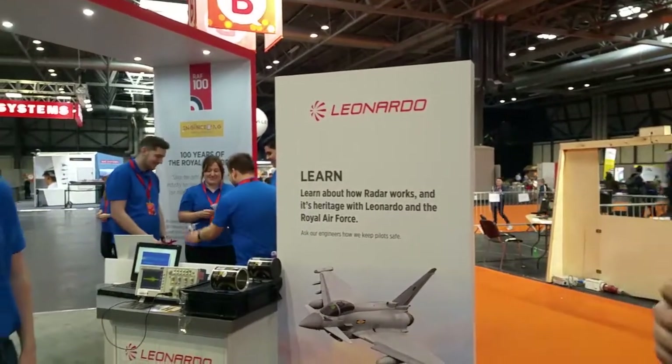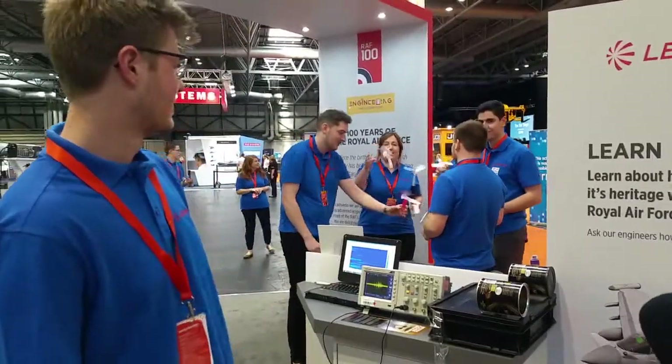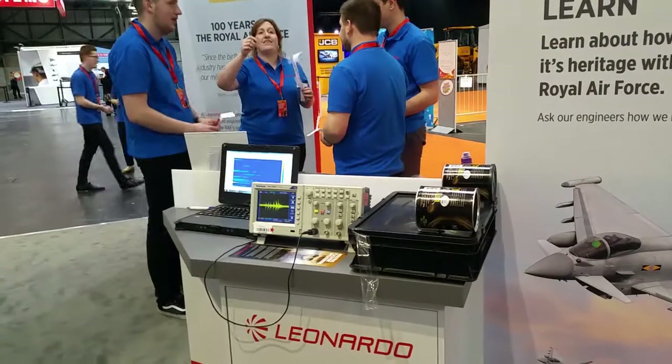The first thing we're going to look at is our learn activity. Here we have a tin can radar. It consists of a transmitter and a receiver and a laptop which can show us the results of the radar. It's used as a learning experiment for kids.